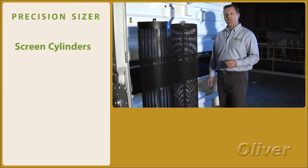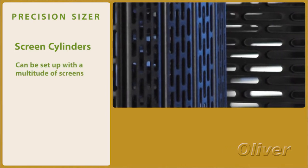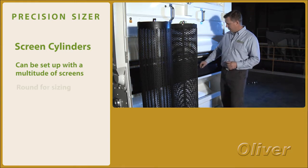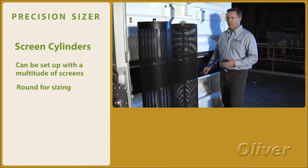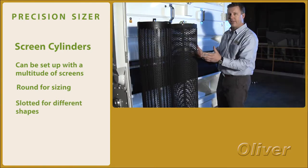This type of machine has the ability to be set up with a multitude of different screen sizes and shapes. The basic things we see in these machines are going to be either round holes, which are used primarily for sizing, or slotted holes, which are used primarily for separating round things from flat things.